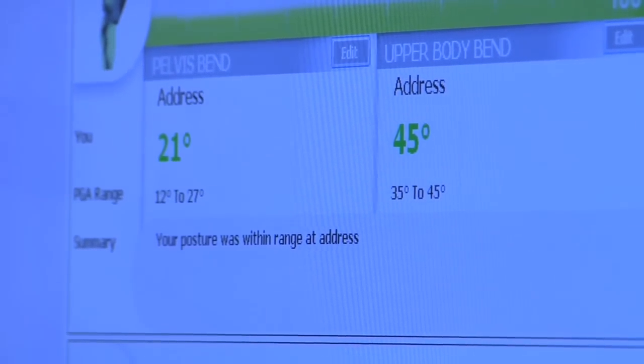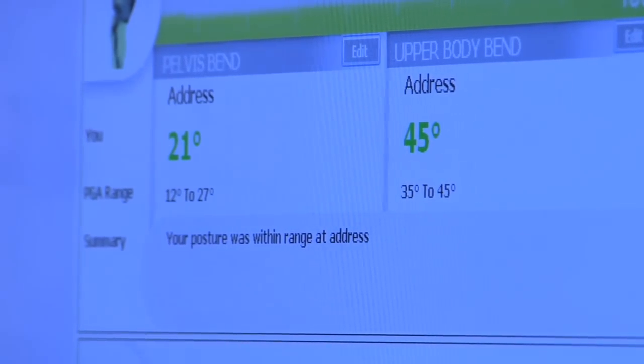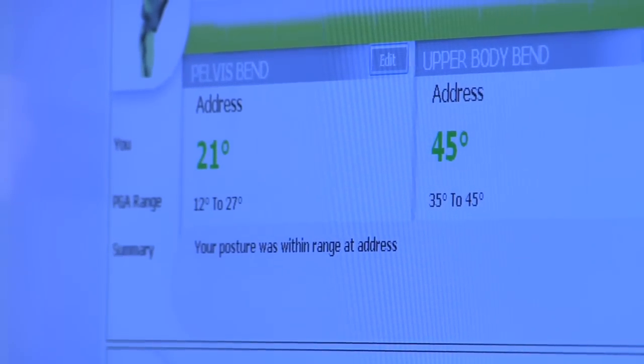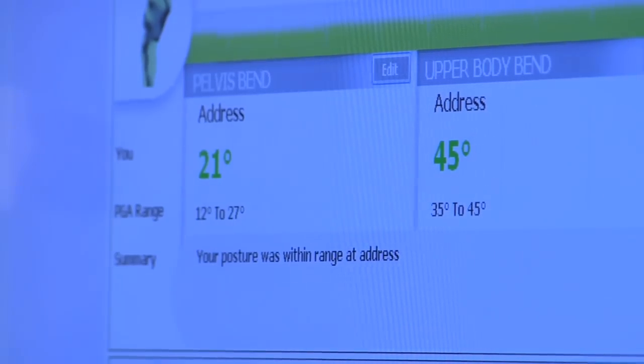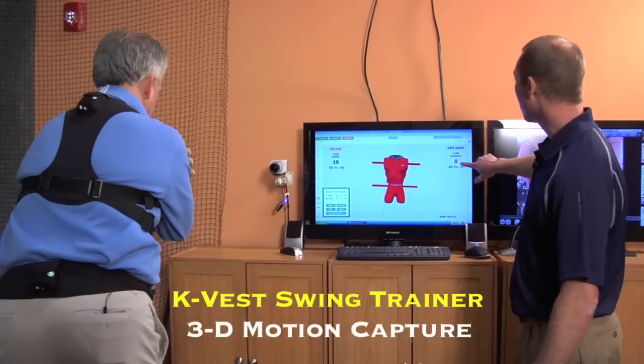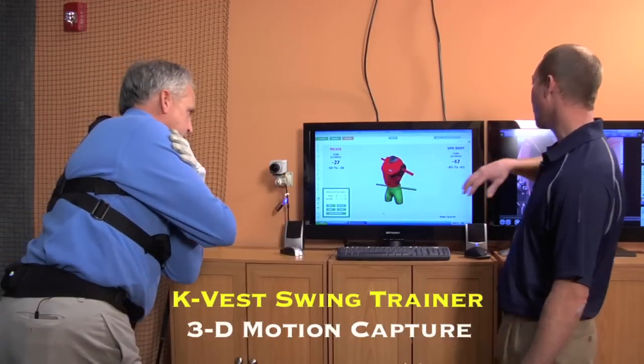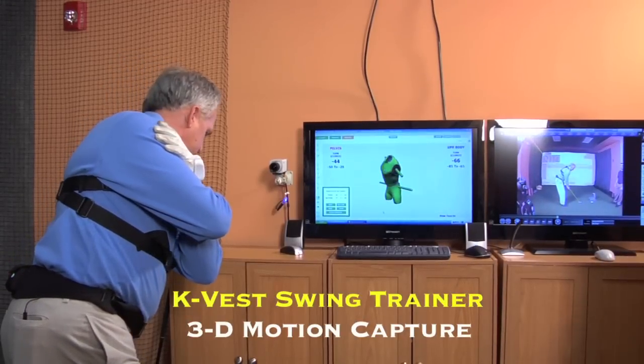We're never looking to make your swing look exactly like a tour player's, but these are the positions that good tour players are hitting — the guidelines we want you to follow. If the good amateurs are hitting these positions, that's the direction we want your swing going. What's really great about the K-Vest is that you get immediate feedback in various aspects of your setup and swing with an audio tone.